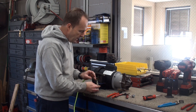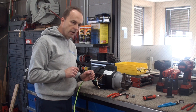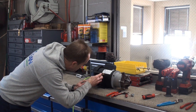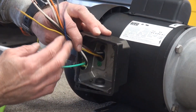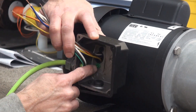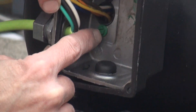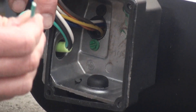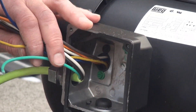Before we actually connect those with wire nuts, we're going to focus on our ground wire. If we look inside the electrical box there's a little green screw in there, and that is our ground connection. That's where this green wire from the cord is going to connect.